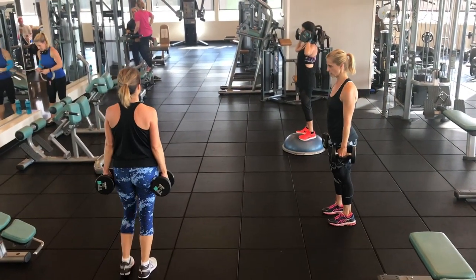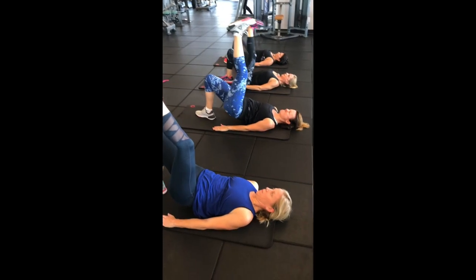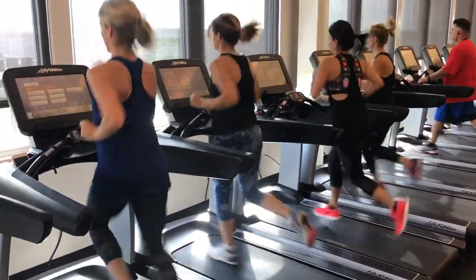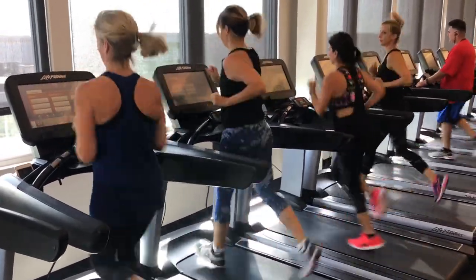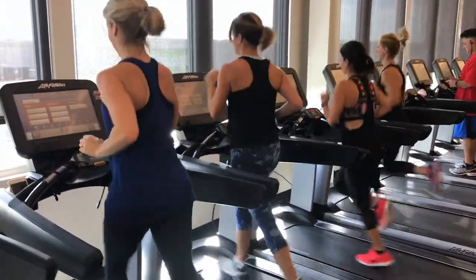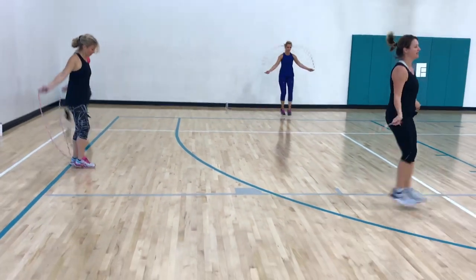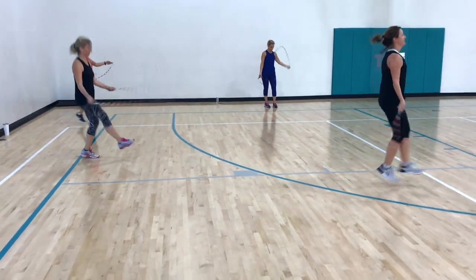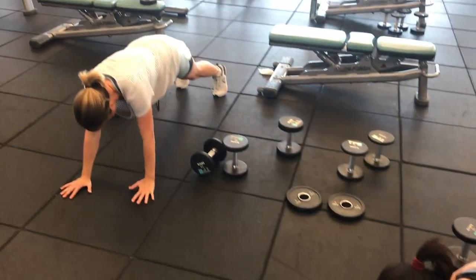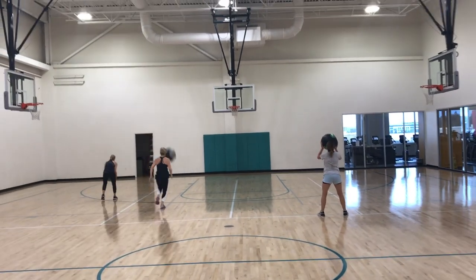I'm going to get to 10, then go back to the walk, go from the walk into the run. You got 10 seconds of sprint, then go back. Keep working, you got to run.